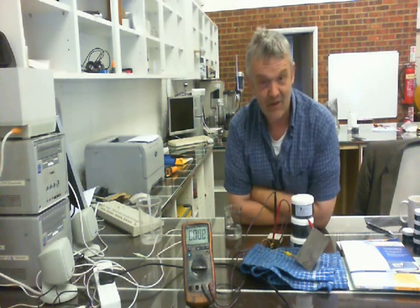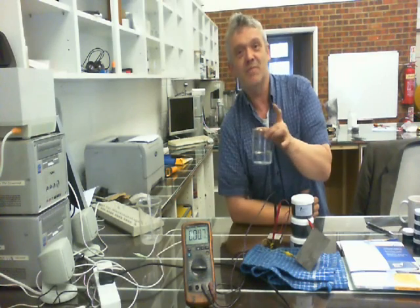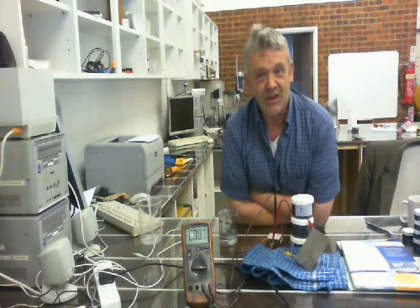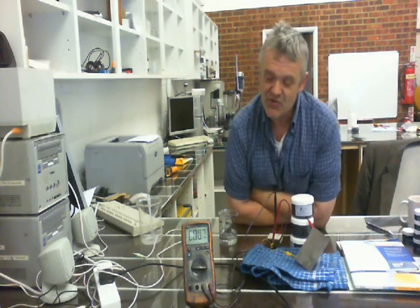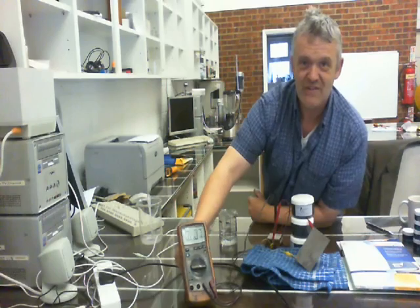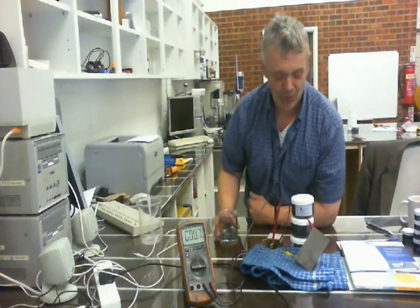I hooked up the voltmeter, leaned it up against these things, got 150 mils of hot water, stirred in a teaspoon of salt, and let it cool. I've obviously been trying this, so if you look at the voltmeter it's actually reading 0.7 millivolts, which is kind of cool.